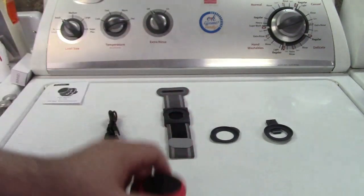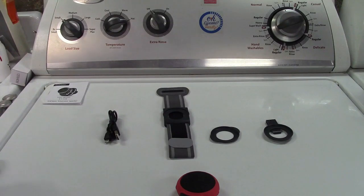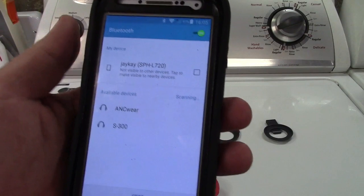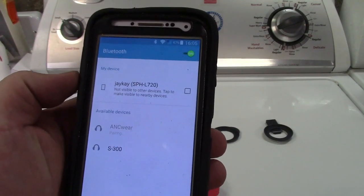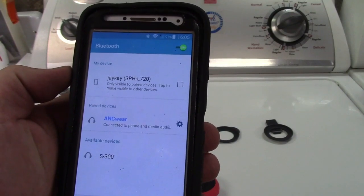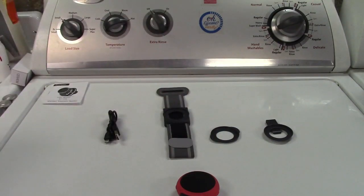Turn it on — a little blue light. On the phone, we'll wake that up here and hit scan. There it is — ANKWARE. And there we are, it's connected.